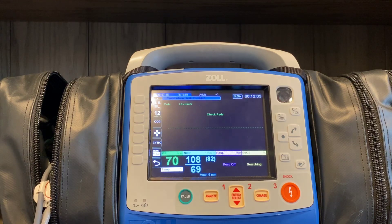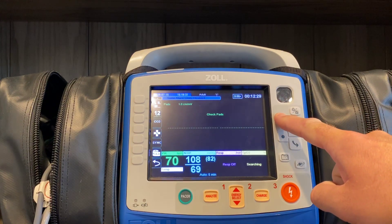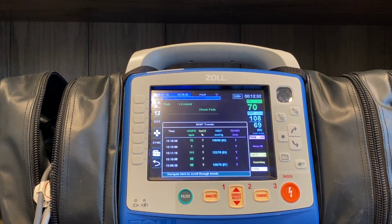The last thing to cover on the X-Series when it comes to blood pressure is the trending data it collects. Every five minutes, the X-Series will automatically record all of the vitals currently running on the screen and trend those over the course of the call. That information will also be available to upload into your EPCR vendor's platform. To access those during the call, hit the home button and you'll see a window that says NIBP Trends. Every five minutes, or anytime there's an intervention with the patient, the information on screen will be stored in the machine's memory and made available to send to your EPCR platform.